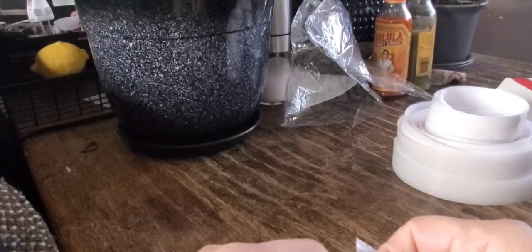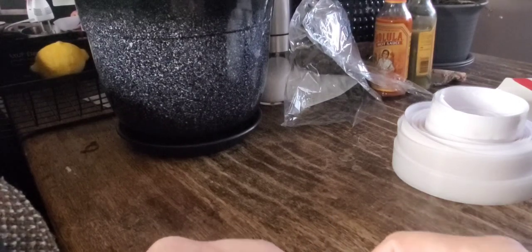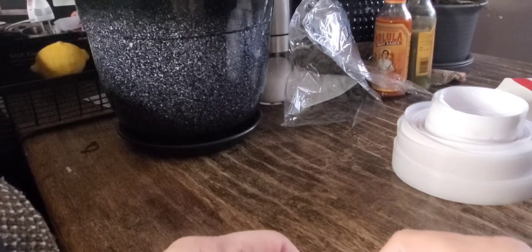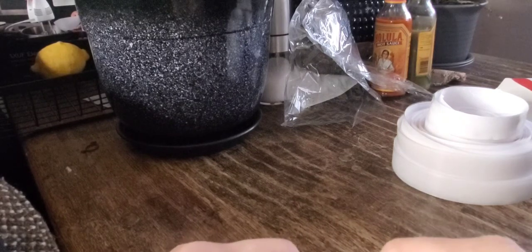Let's go ahead and pull a little of this off here. Let's see how the adhesive is. Oh, it's really sticky — let's see how that's gonna go.